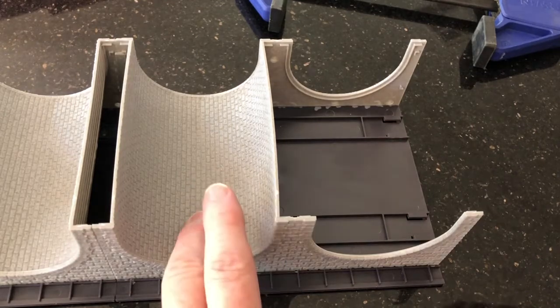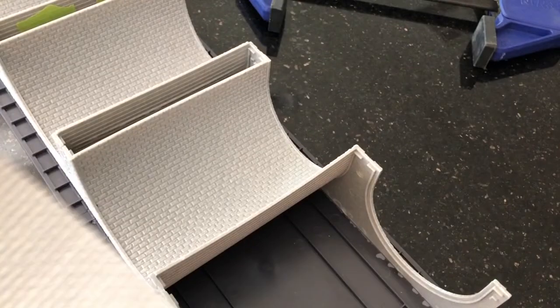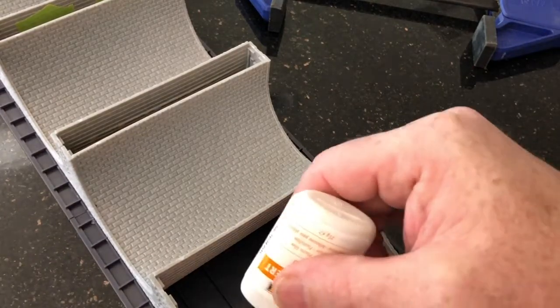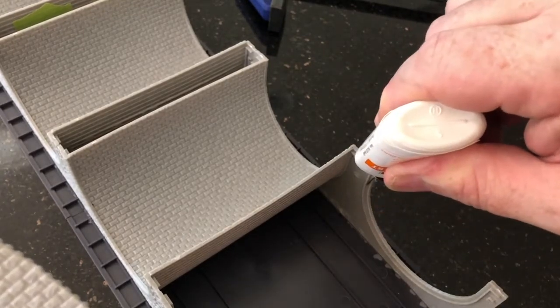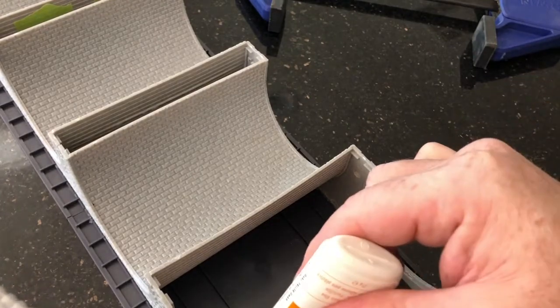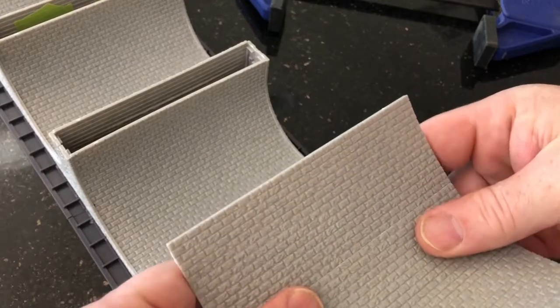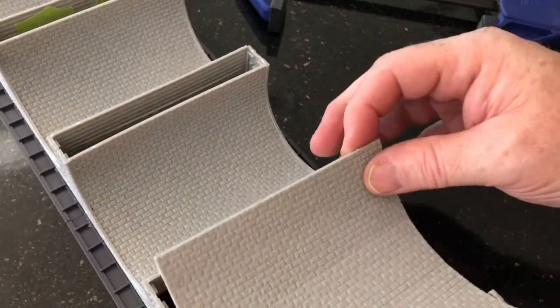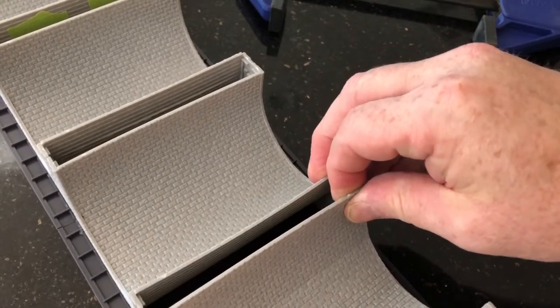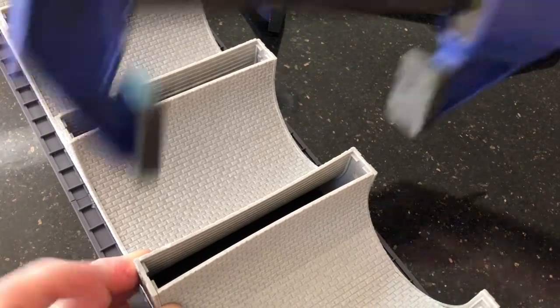We'll come back after it dries. Here we are with the last piece. While the third one was drying, I put this one — which was already broken in the middle — outside in the sun just to make it a little extra pliable. Now we're going to repeat the process. I'm going to put glue on the left and right half of the arch, and then work this one in like before. Make sure this is level, and then start by applying a clamp to hold that in place.